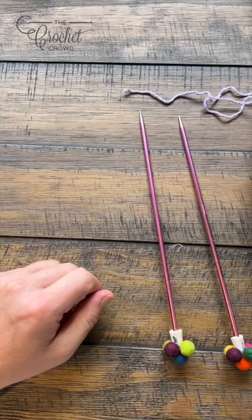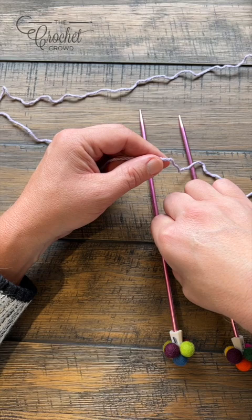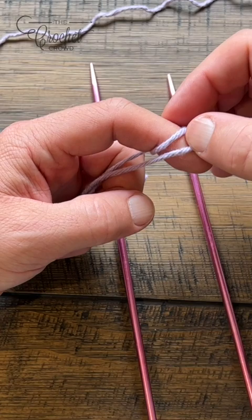We're going to create a slip knot to begin. A slip knot is the starting knot — keep a little bit of a longer tail so that you can use a tapestry needle to hide the ends later. To create the slip knot: point your finger and wrap around your finger twice, then take the back over the front, then take the new back and go over the finger. There's your slip knot to begin.